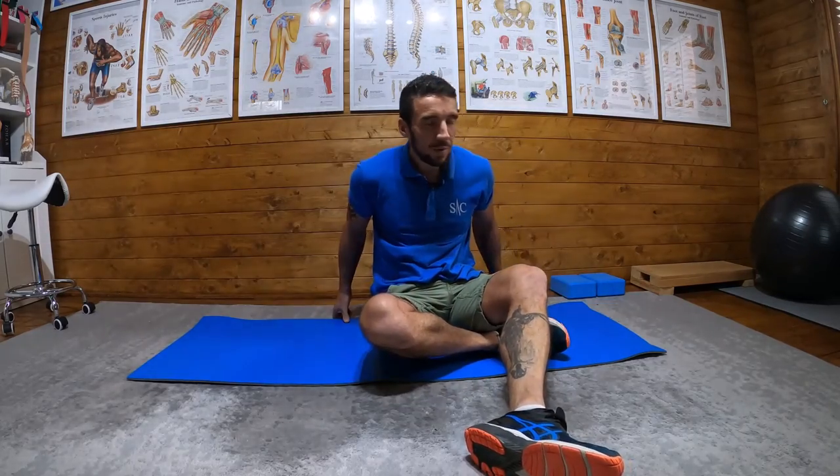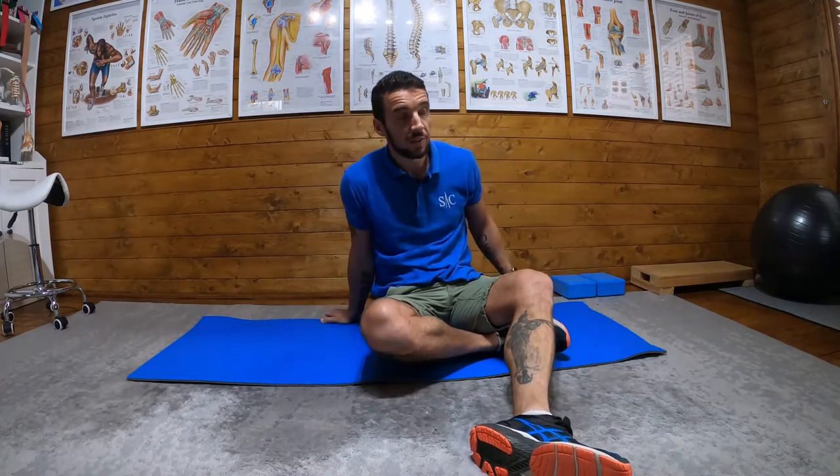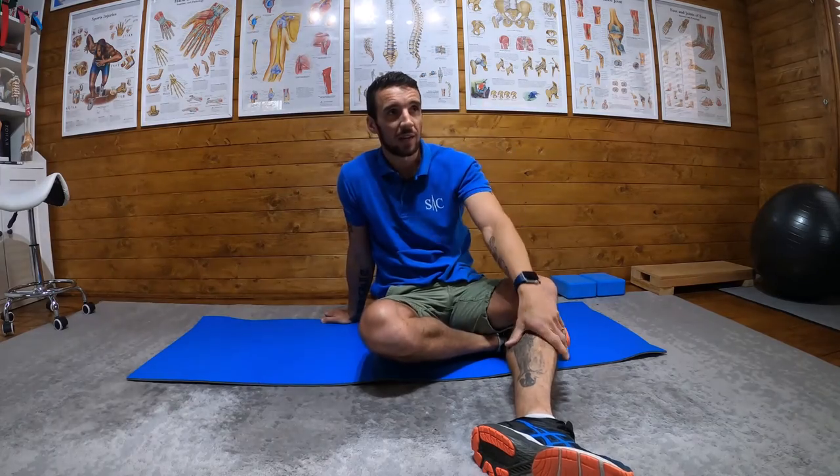If we want to build up our core strength and core stability, we want to make sure we've got good TVA activation. There's a series of three exercises I'm going to show you to activate and get your TVA engaged.